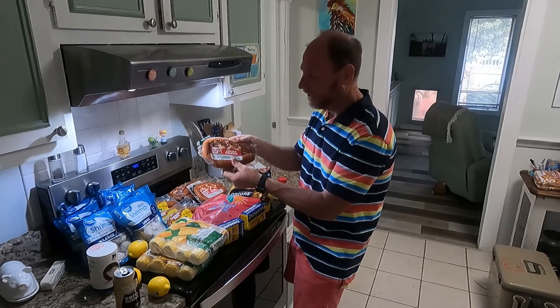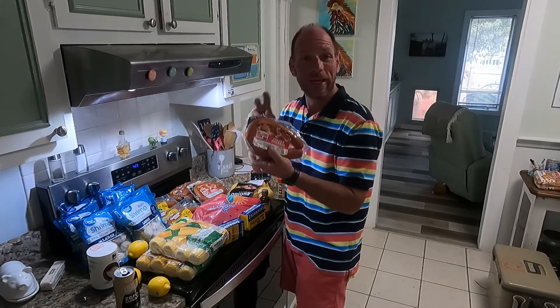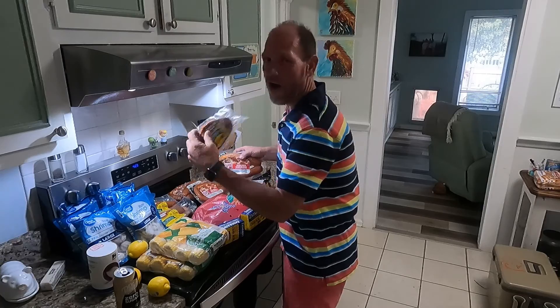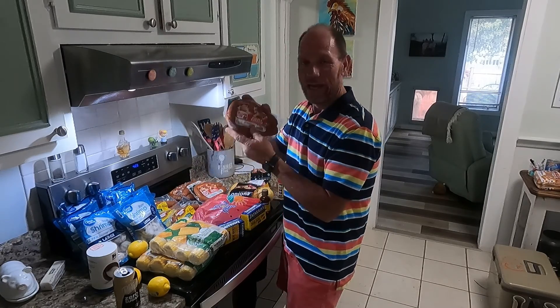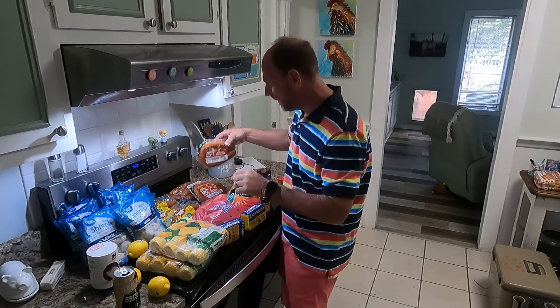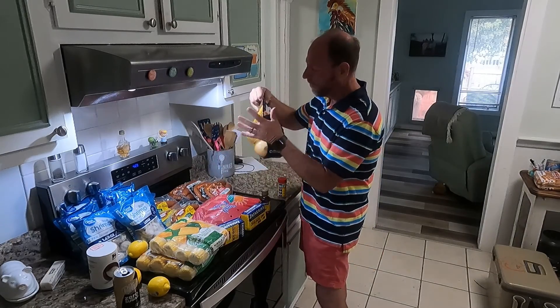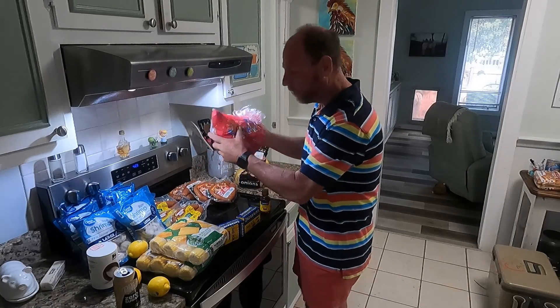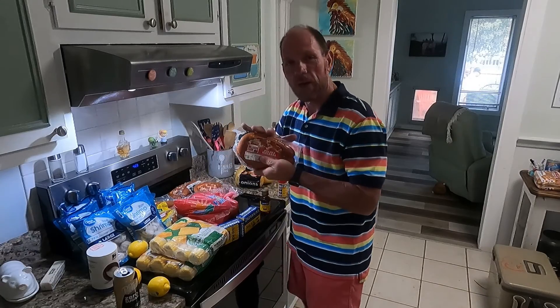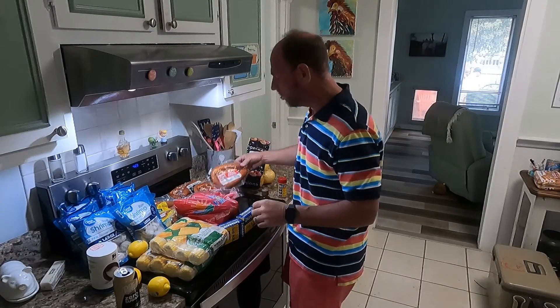We've got 8 packages of polska kielbasa sausage and we did two different brands. We always include our Carolina Pride and then we also got Hillshire Farms — four packages of each. We're going to do three onions and five pounds of new potatoes, quartered. The kielbasa sausage we're going to cut into one-inch strips.